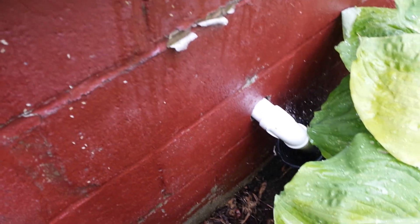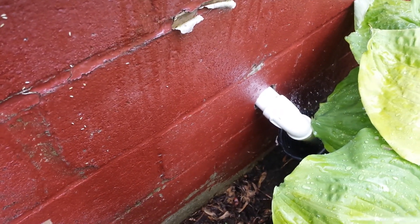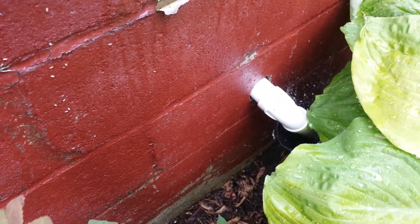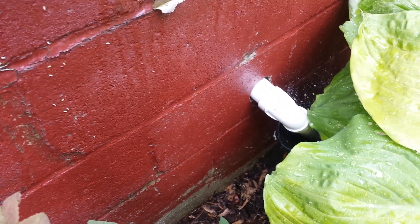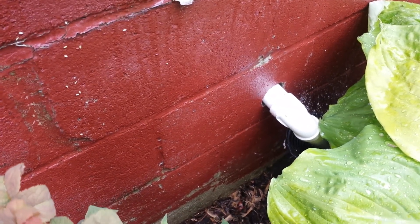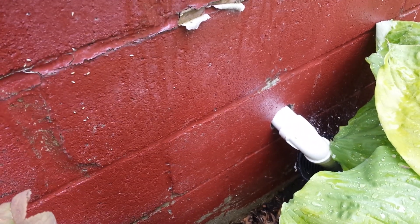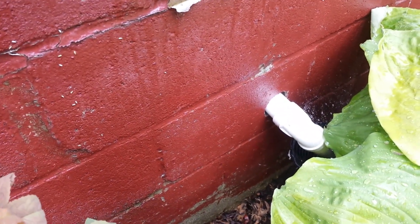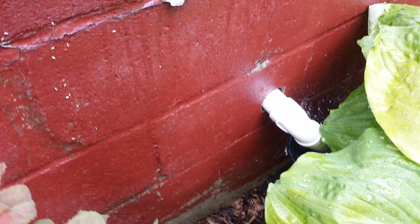The sump pump in the garage has a sump pit that captures all the water that runs off and shoots it out of this pipe. That pump, when it's going full speed, can move up to 5,000 gallons an hour. I've already seen it run non-stop about 15 minutes at maximum flow along with the gutters, and it still hasn't flooded the pond. That's the good news.